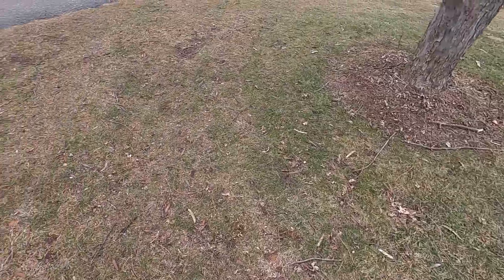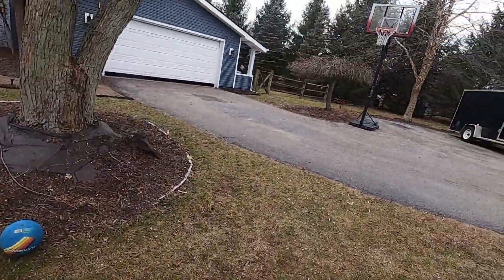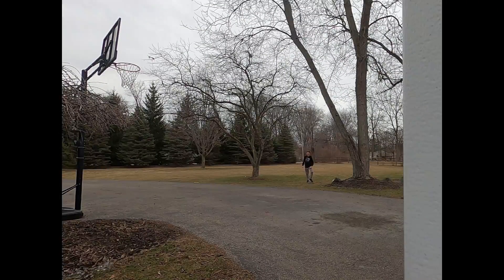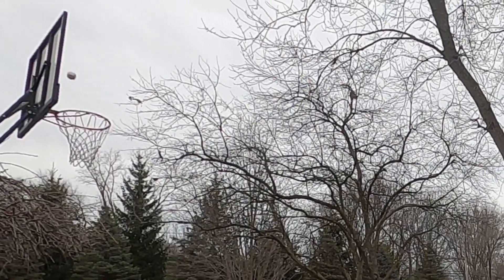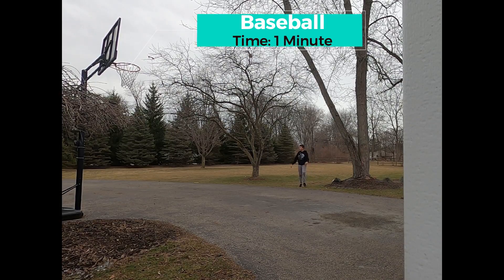For the baseball, we're not gonna be doing much, so we're standing right here and throwing it in. I think it went in. Let's go!